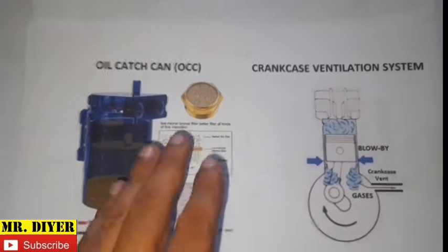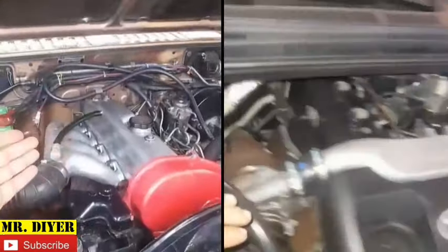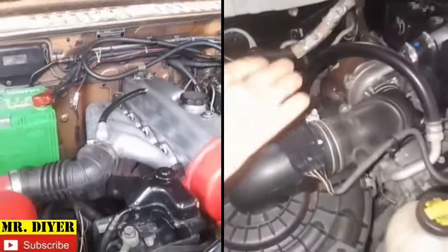I will tell you upfront — as far as I'm concerned, I do not recommend installing one. I have two vehicles here, both diesel engines, 2.5 liter, and neither of them have an OCC. And I will explain why.